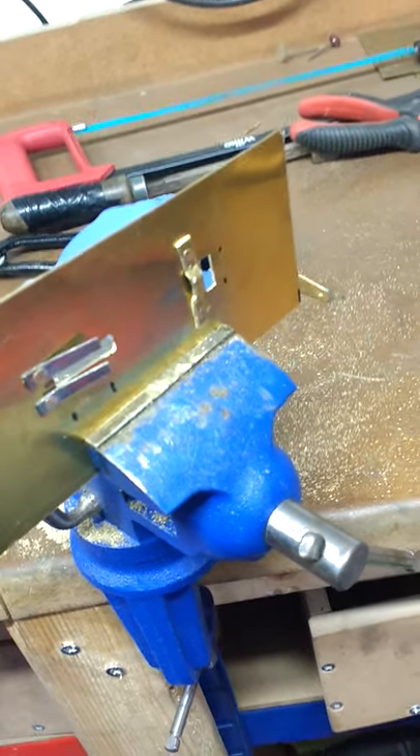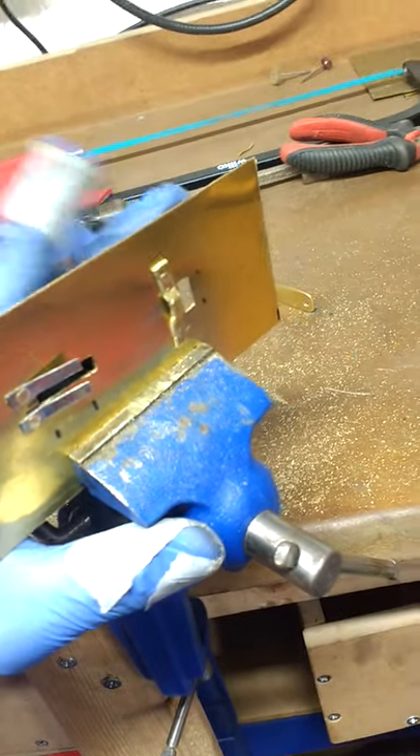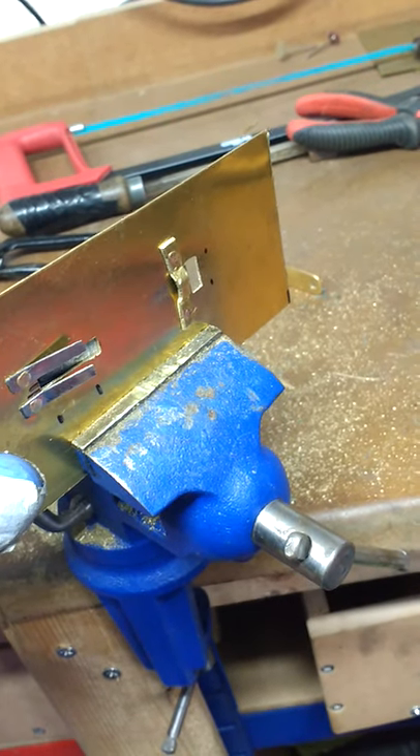Today I thought I'd do a short video. I'm currently making a lock — an early medieval lock from a small box. There are a number of these that have been found, and the locks all work in slightly different ways, but the principle is broadly the same between them.